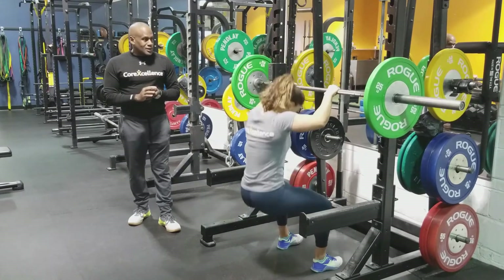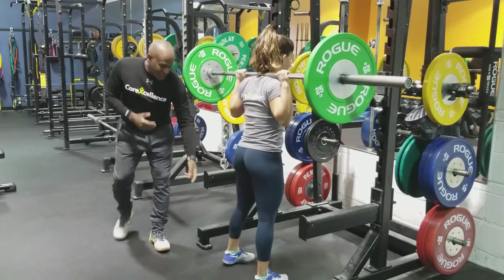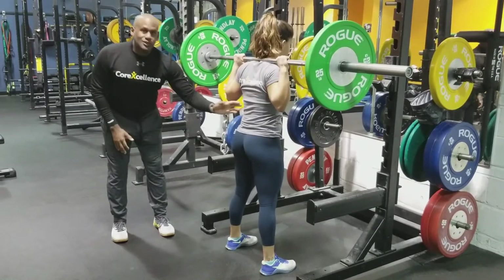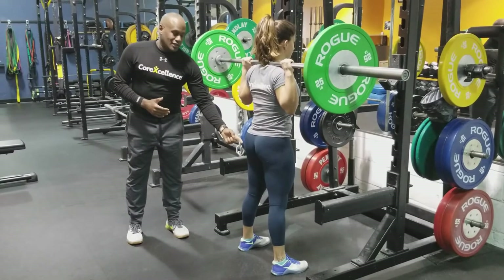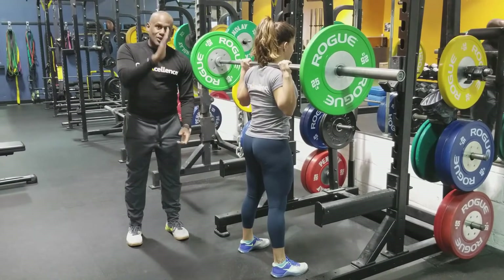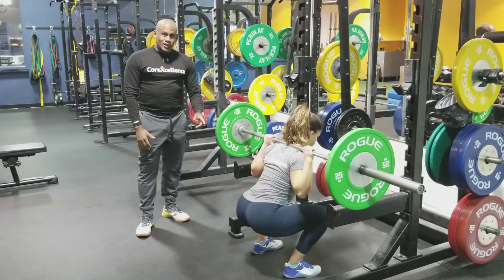So we're going to get Leia under the bar. Some of the things we're looking for: we always know that one of the things we look for is the tibia angle and torso angle — we want to keep those the same. We want to keep the arms locked down inside with the torso to make sure that we're following through that perfect pattern. Go ahead Leia.